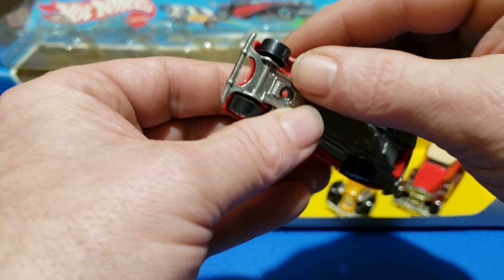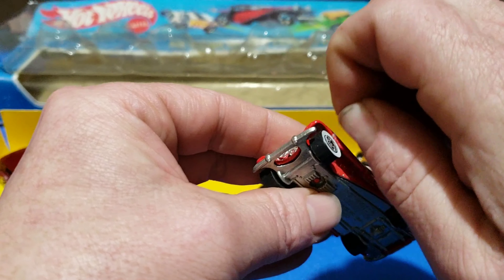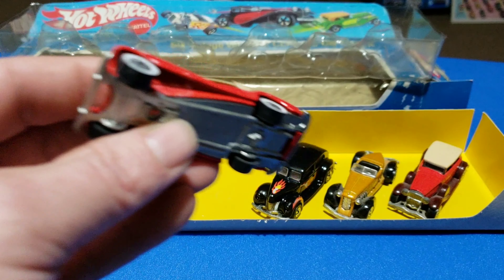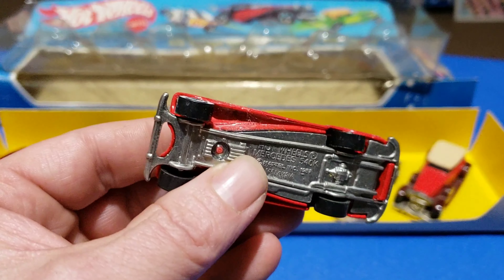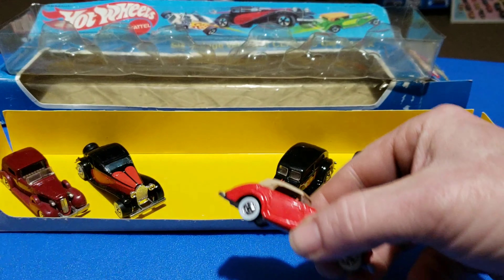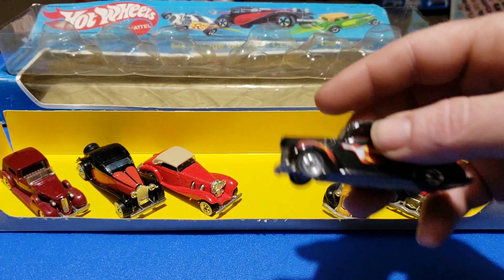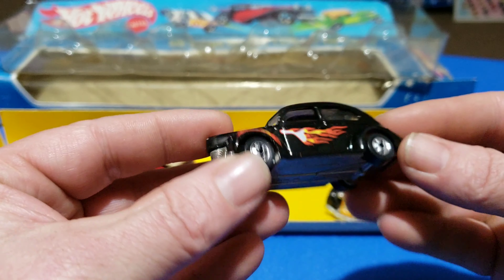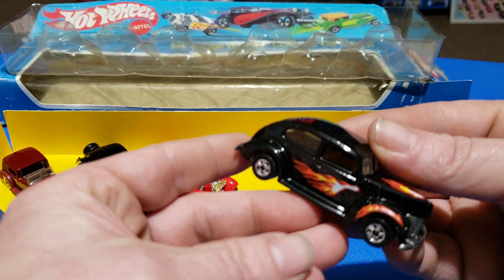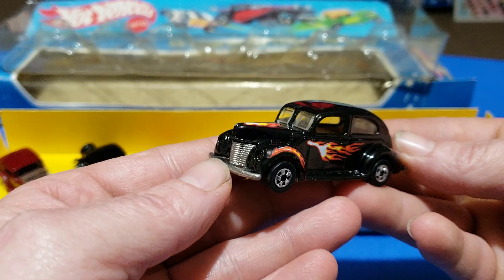It's got something in there — like a spider web, looks like spidey got in there. I'll have to clean that up before I put this back away. Actually it's a pretty nice looking car. Got the 40 Ford — this was a new model for 1983; you can see that in the new models video.